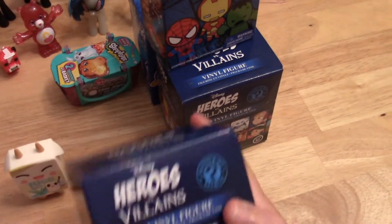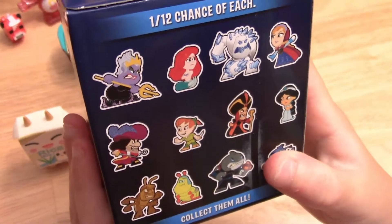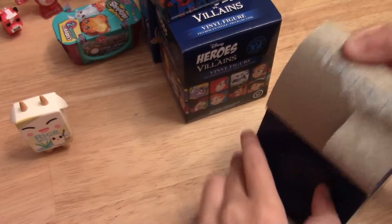Next let's do one of the Heroes vs. Villains Mystery Minis. And there are the ones you can get. I'm still missing a lot in this one — I think I'm missing seven of them.